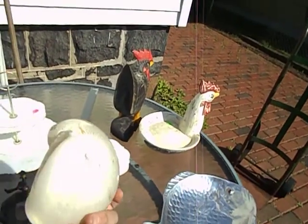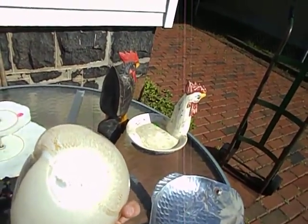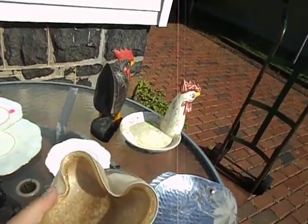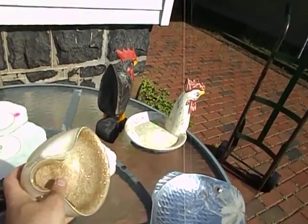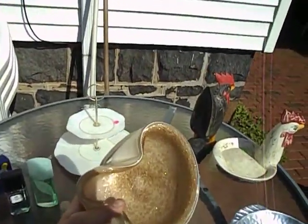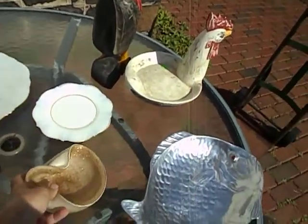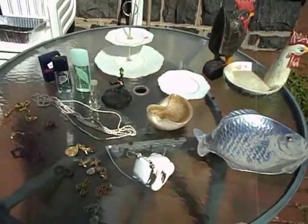Nice Murano bowl. I paid $4. It's got a nice deep pontil on the bottom and otherwise looks in pretty good shape. I'm assuming it's a cigarette bowl. I paid $4 for it and I can sell this anywhere from $10 to $30 depending on where I sell it. I'll probably sell it for $12 to $15 without too much trouble.